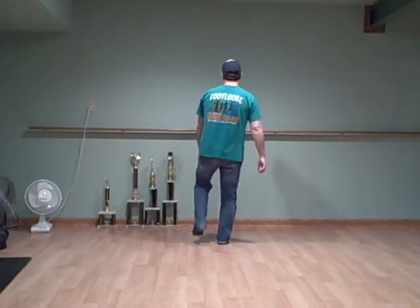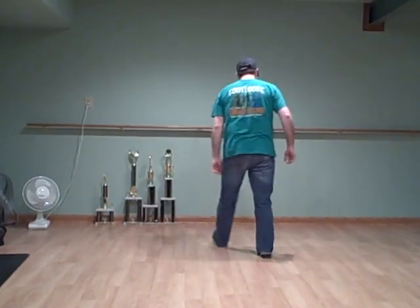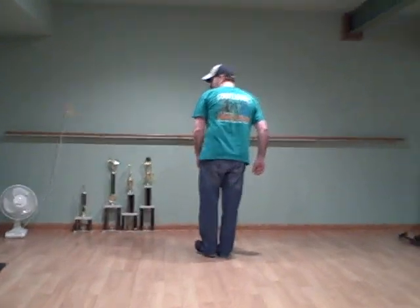So you just finish your basic on your left foot: double step, rock, pull, step, rock, step. You pull your heel back as you pull back.